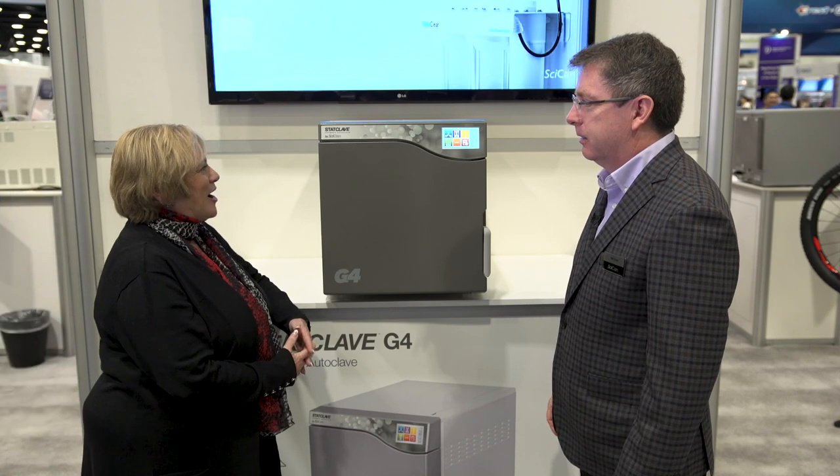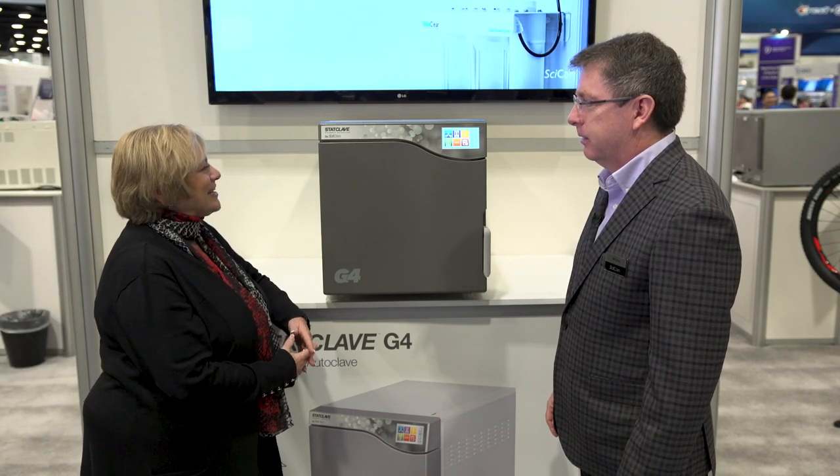Good morning. We're here at PDC 2019 at the SciCan booth, meeting with Ted Gray. Ted, thank you for your time. I understand you're going to show us the newest product in the SciCan line, the StatClave G4.